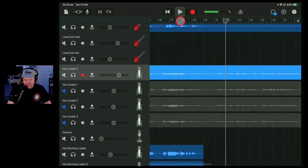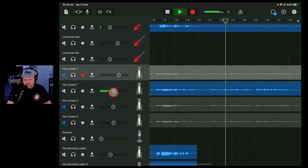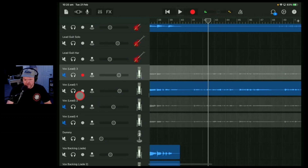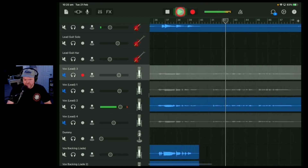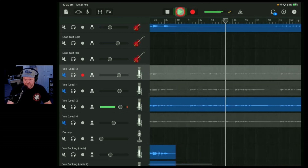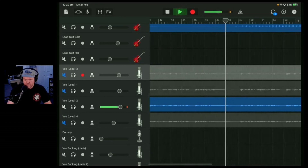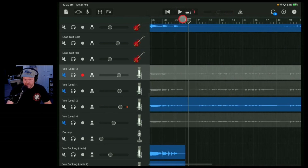Let's take a listen to vocal take one here for the 'talking heads' line. [Take 1 playback] Yeah, see, that's a bit weak too. Let's keep trying these — put them up to the same volume. [Take 2 playback: 'Talking heads on the news today, telling me what to think and say.'] I actually prefer the 'talking heads on the news today' from that one.